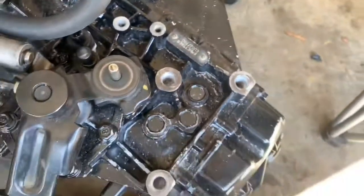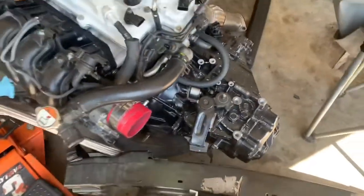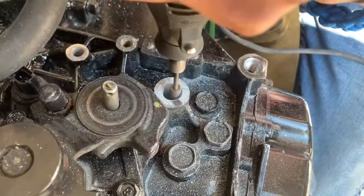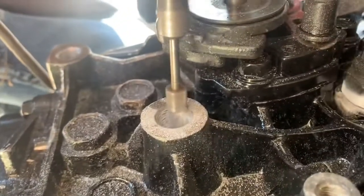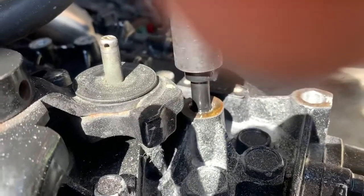We have to re-thread those, and then after we re-thread those we've got to take the trans off and replace the flywheel. You can see we've got the transmission re-threaded. Right now I'm heading to Robert's shop — well, his dad's shop. His Mustang needs some work on the transmission, so we need to take it out and see what's up with it.